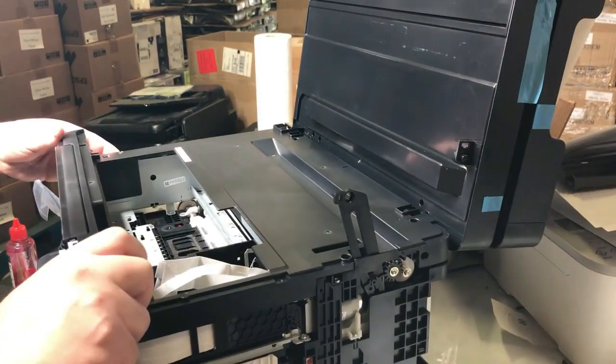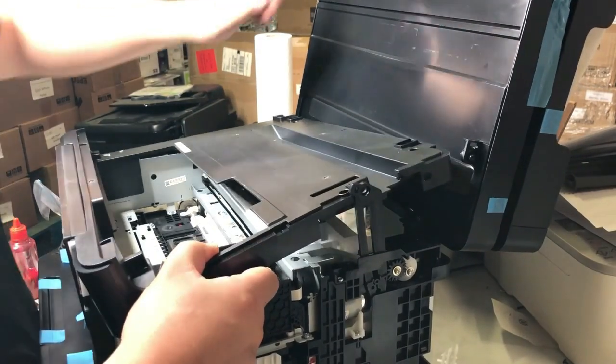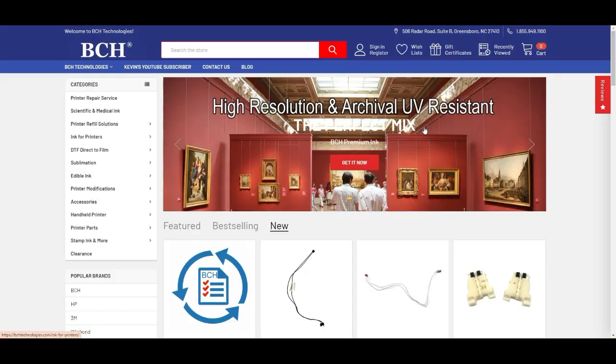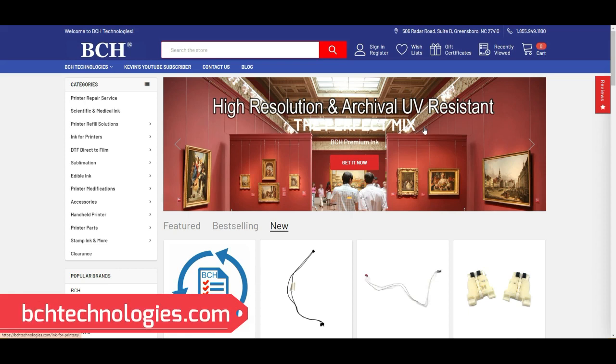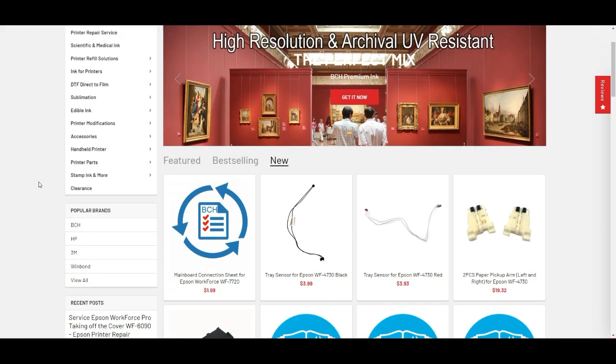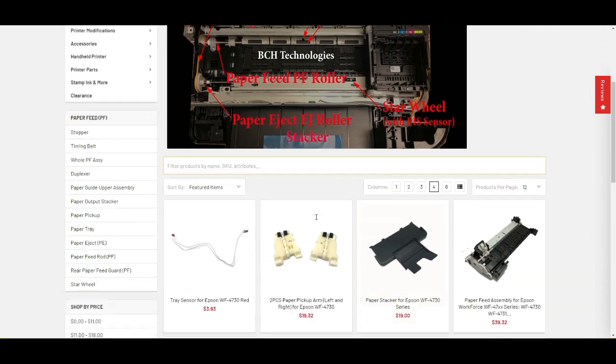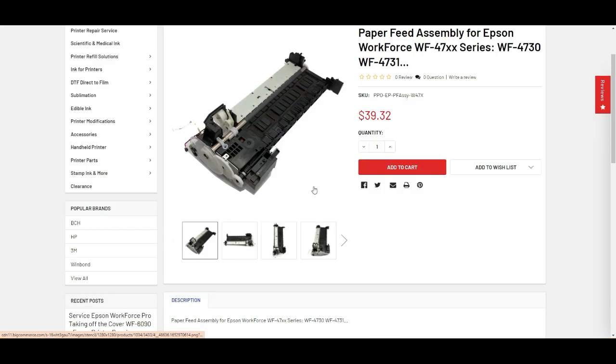What did you guys think? Home run for the customer! I think my contribution will be to show you how to maybe put this gear back or replace it. We don't have that specific gear available on the website — you might want to check eBay. But if you wanted the whole assembly, we do have it. Go to bchtechnologies.com, go to printer parts, Epson, and paper feed. In the paper feed, click the whole PF assembly. If you really need that part, you'll probably have to get the whole thing.